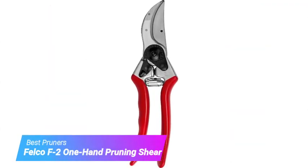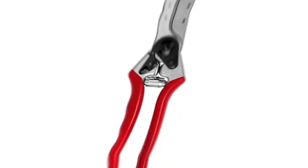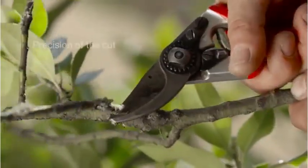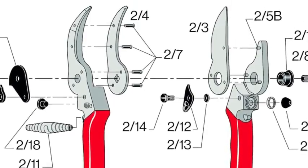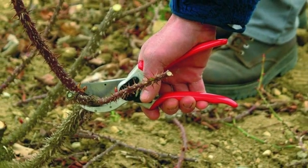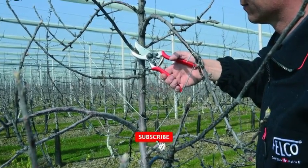Number 5: Felco F2 One Hand Pruning Shear. Don't let the price tag on the Felco F2 Classic Manual Hand Pruners scare you away. While they are certainly a large upfront investment, these hand pruners are backed by a lifetime warranty and last just about as long. During testing, we found these pruners ideal for cutting through branches and shrubbery up to an inch thick in diameter in a backyard garden. We also found the sap groove an amazing feature to prevent the blades from sticking.